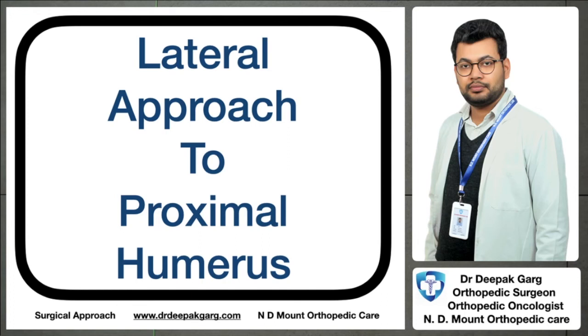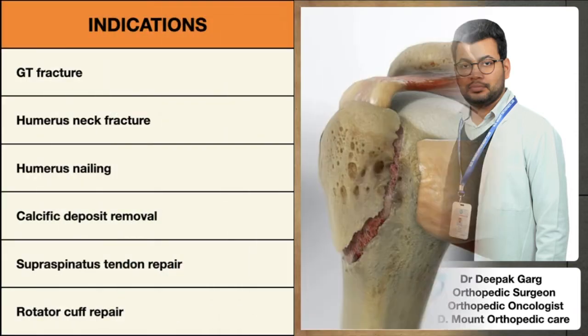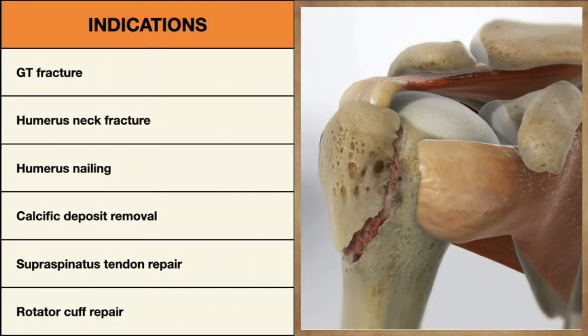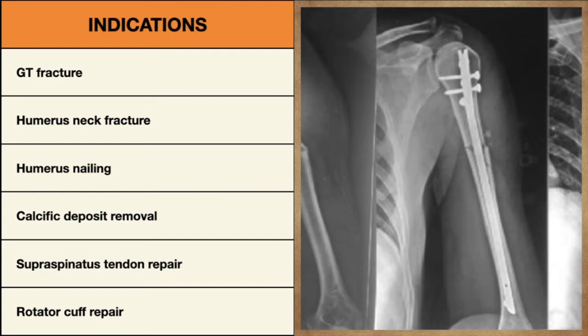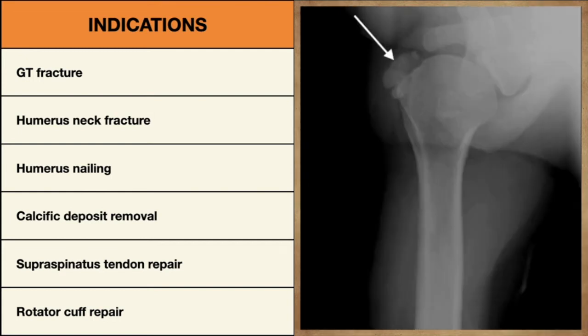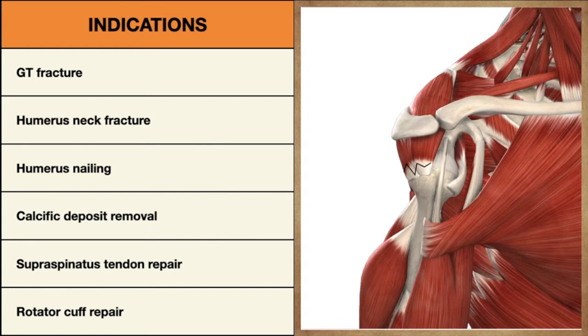Hello friends, today we will discuss the lateral approach to proximal humerus. The usual indications for this approach are greater tuberosity fracture fixation, humerus neck fracture fixation, humerus nailing, removal of the calcific deposits, and rotator cuff tendon repair.